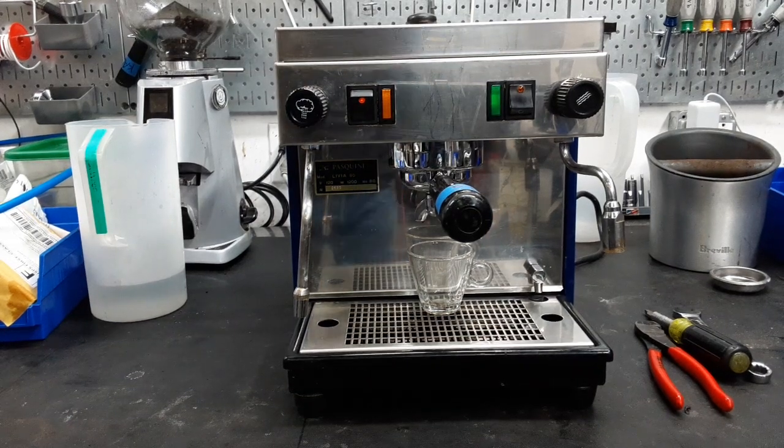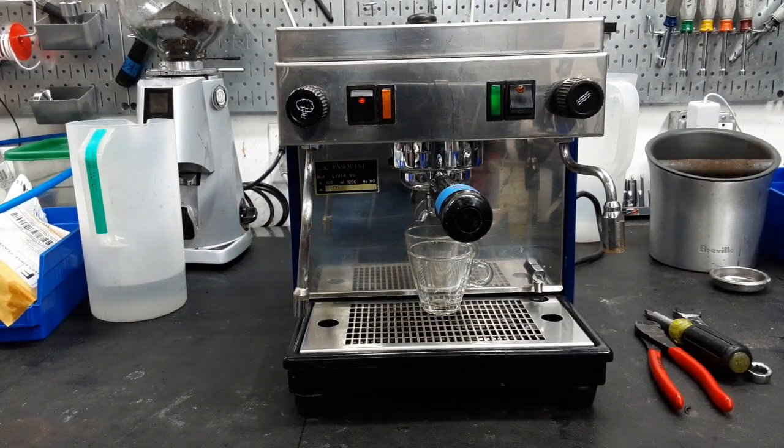Hello and welcome to Cannon Coffee and Espresso Machines. Today we are going to do a test on a Pasquini Livia 90.